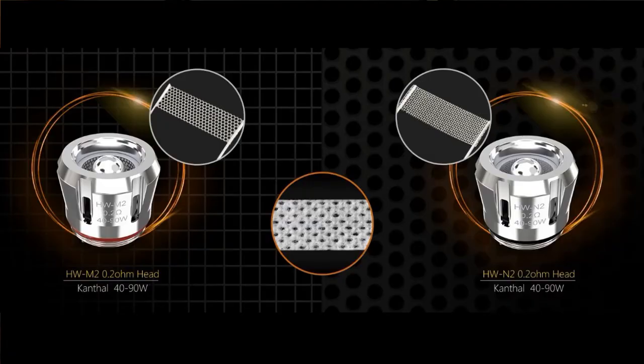Now the coils — they have a multi-hole mesh coil which is pre-installed: that's 0.2 ohm, rated 40 to 90 watts. The spare coil you get is a net mesh coil, also 0.2 ohm and 40 to 90 watts.